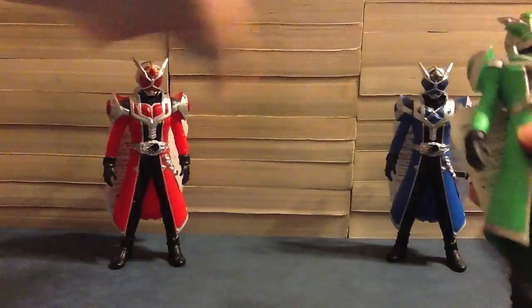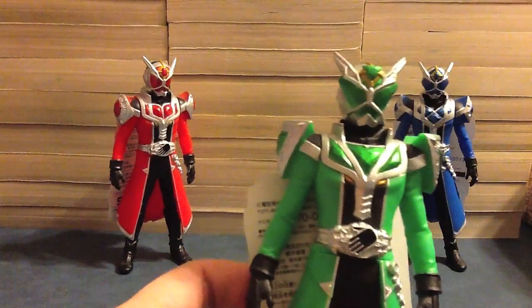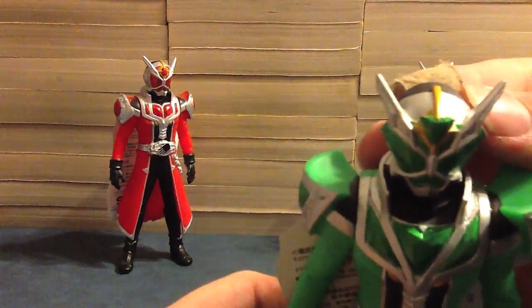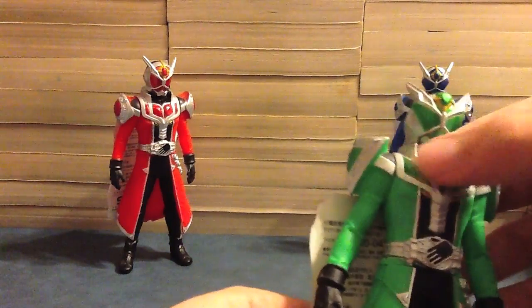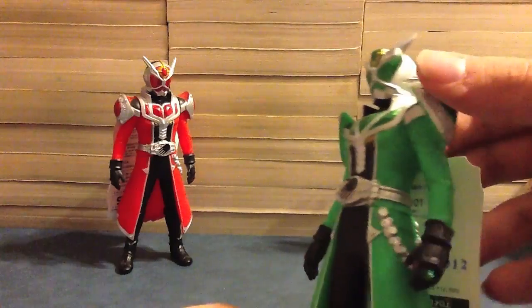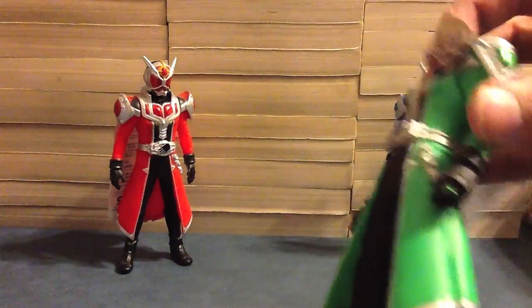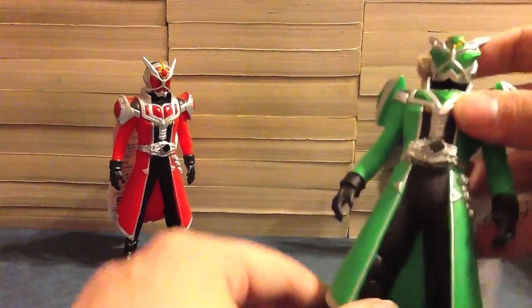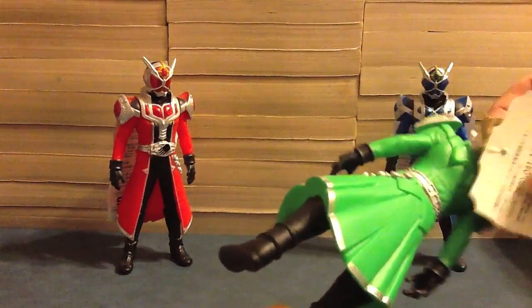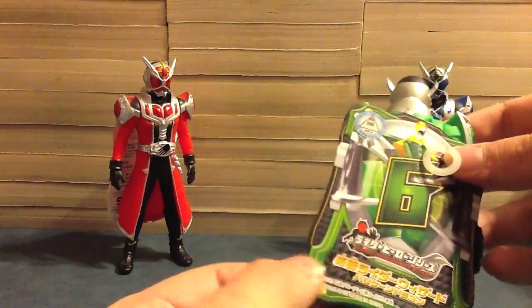Next is number six, Hurricane Dragon. Just like Flame Dragon but green, with a triangle instead of a circle. The gold and gem up here, the dragon in the chest, and more triangular patterns there. The belt, shoulder pads — the gem design this time in a triangle. Green hurricane dragon ring, ability ring, black gauntlets, the belt, the ring holder. Just like the others, the cloak is molded on there, and black legs all the way down. His tag has the number six, the wizard logo, the ring, Rider Hero Series, Kamen Rider Wizard Hurricane Dragon right there.